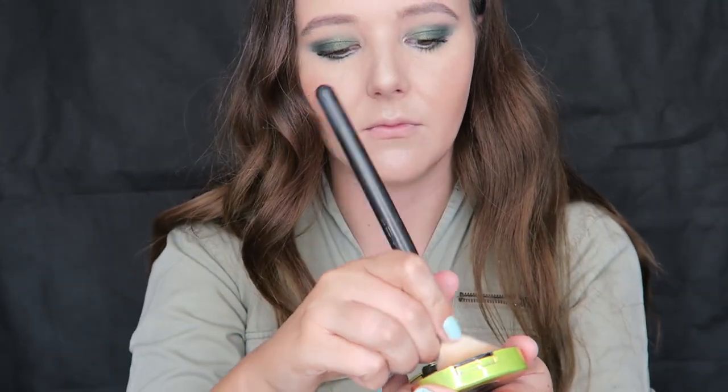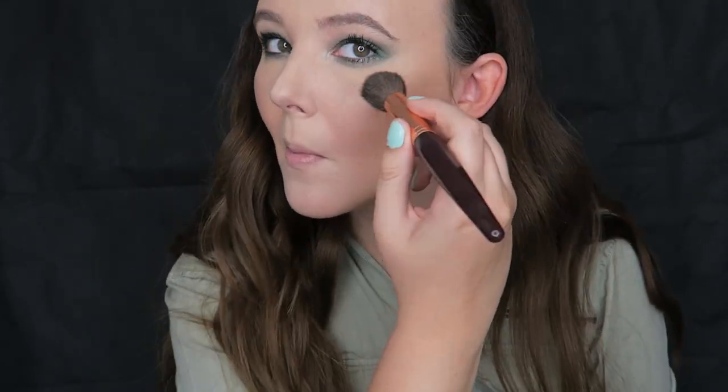Now I am taking my MAC blush from their limited edition collection — I love this blush, it is called Hipness and it is very pigmented, so I'm just going to dot that on and blend it with my finger to make it seamless. Then I am taking the Becca Highlighter in Moonstone, which is gorgeous. Becca Highlighters are incredible and as you can see it just really gives it a pop. Nothing too dramatic — I want to keep the face quite natural and well blended, but it is all about the eyes.